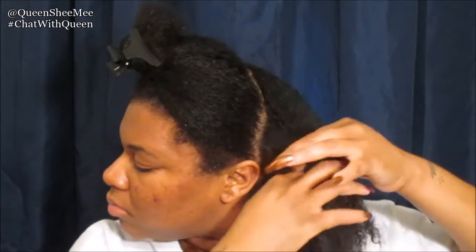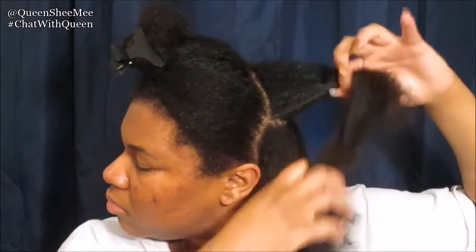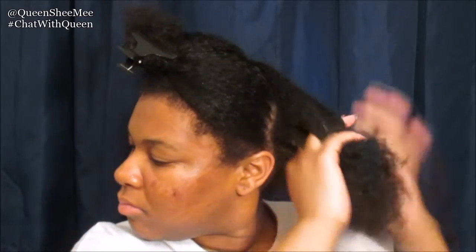For each section we're gonna be using some of the argan leave-in buttermilk — oh my gosh, this smells so good — and I'm just gonna apply that on the whole section. I actually got this from one of my curl kits a couple of months ago, so I'll leave the links down below. Then I'm going to work that in, detangle, and apply my favorite marula oil from Marula Nature, which you can pick up at Sally's. I'll leave all product links in the description.